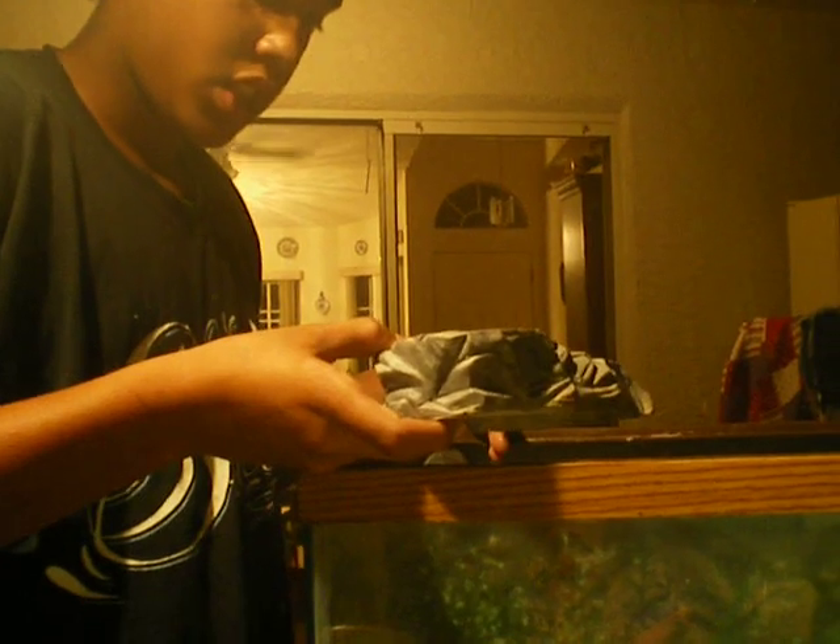Then we're going to put in the hide. Crested geckos are nocturnal, and plus they're animals that don't like to be on the ground. So I'm going to put this right there.